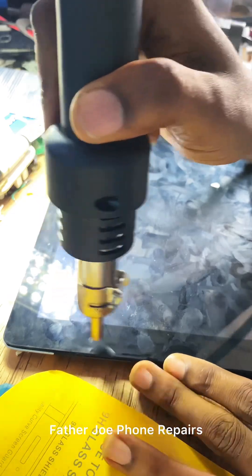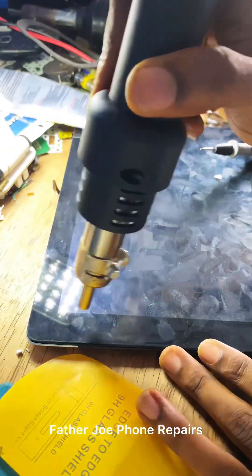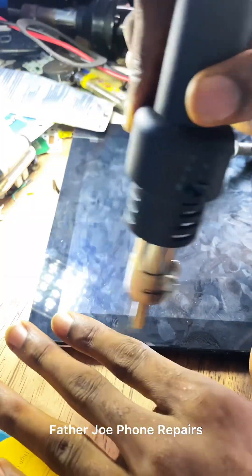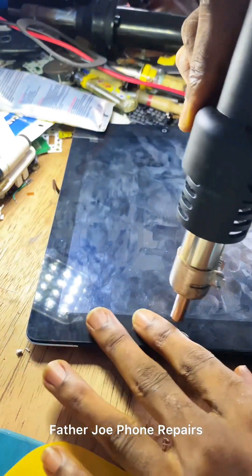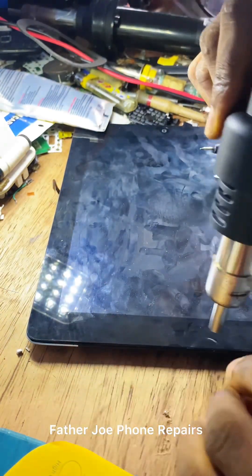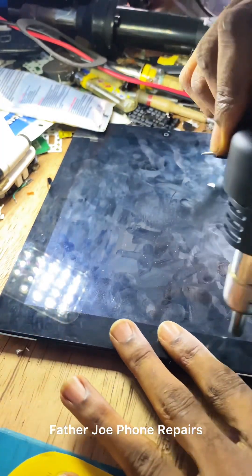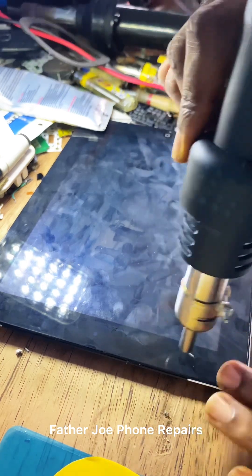Blow again, engineers. Don't forget — this touchpad has a flex, so be very very careful where the flex is so that you will not spoil it. Take time to blow it. No rushing.